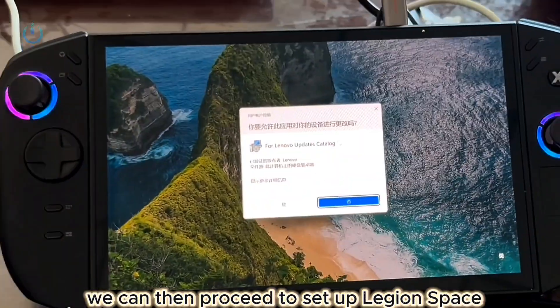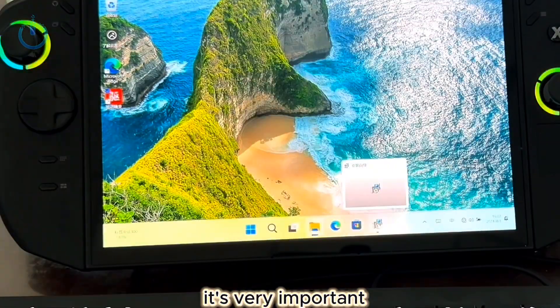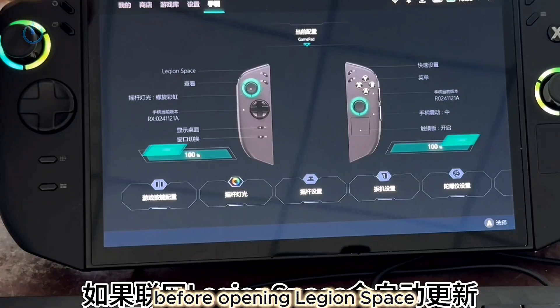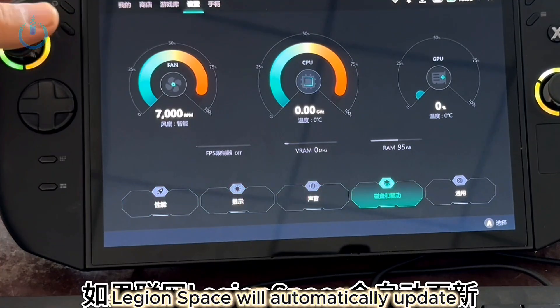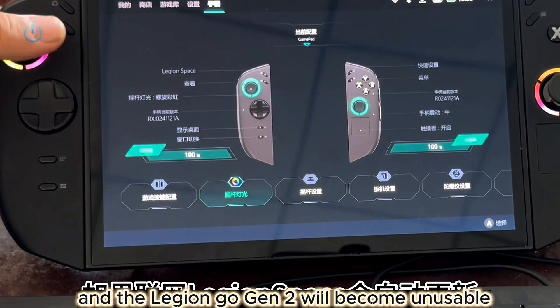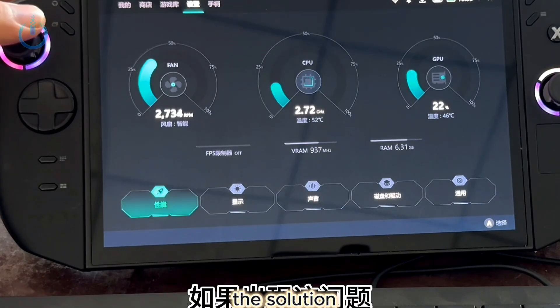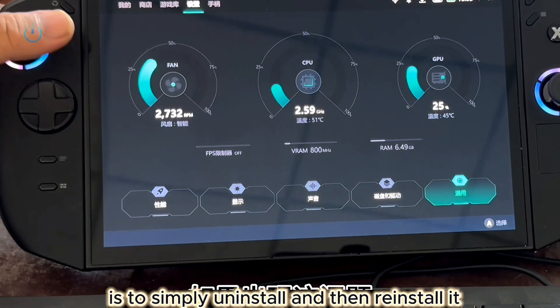After the drivers are installed, we can then proceed to set up Legion Space. It's very important to ensure you disconnect from the internet before opening Legion Space. If you're connected online, Legion Space will automatically update, and the Legion Go Gen 2 will become unusable. If you encounter this issue, the solution is to simply uninstall and then reinstall it.